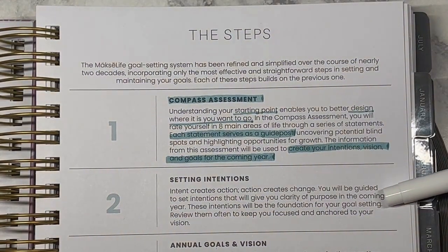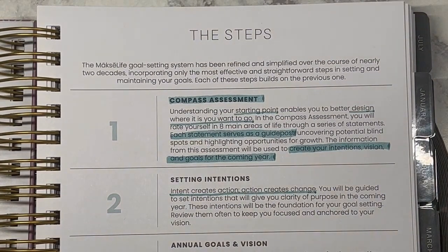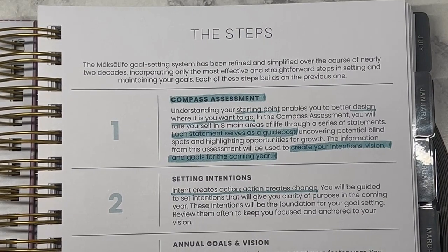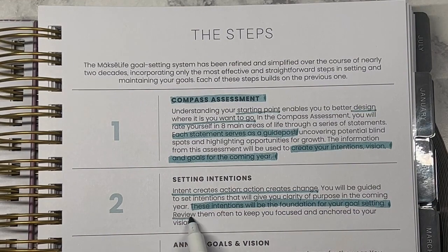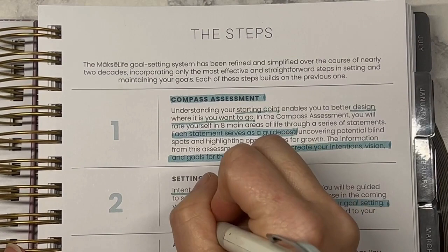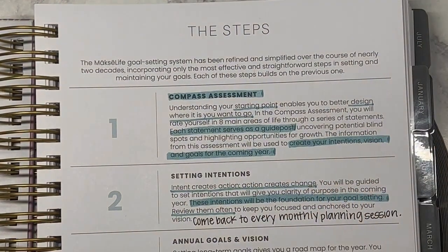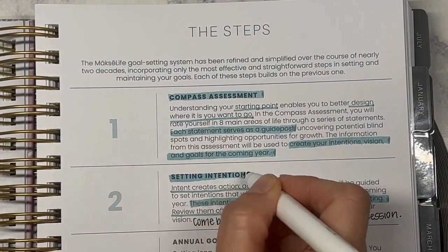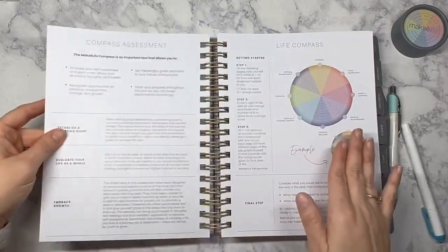This Compass Assessment is really going to inform step two, which is setting intentions. Intent creates action, and action creates change. You'll be guided to set intentions that will give you clarity of purpose in the coming year — these intentions will be the foundation of your goal setting. Review them often to keep you focused and anchored to your vision. I want to make sure I'm coming back to these every single time I'm doing my monthly plans — I think that's a big piece to the puzzle.